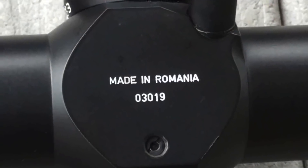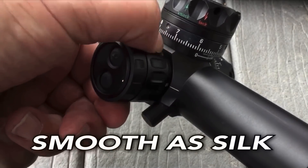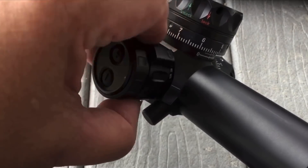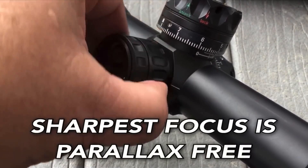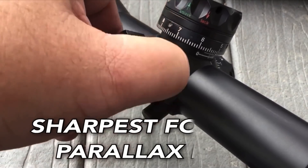All you really need is the dot at dusk. The side focus goes all the way down to 10 meters and up to infinity. It's not marked because it doesn't need to be. At every distance I turned it to, the parallax was absolutely gone and the focus was sharp as a razor.